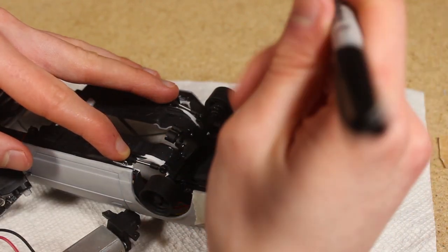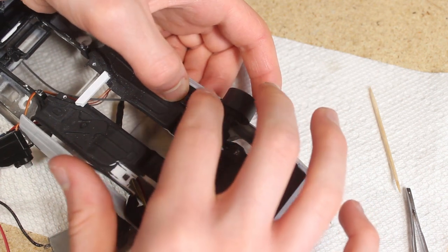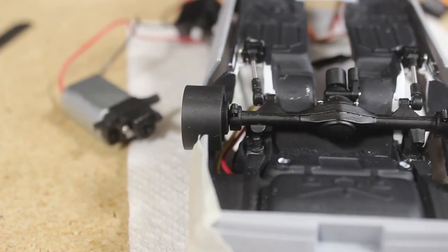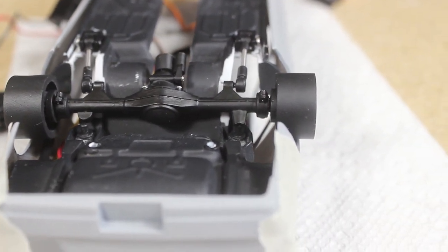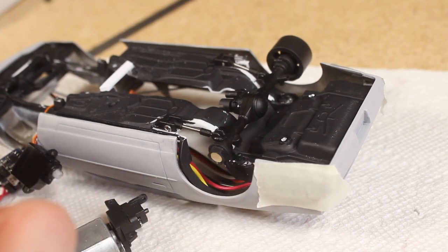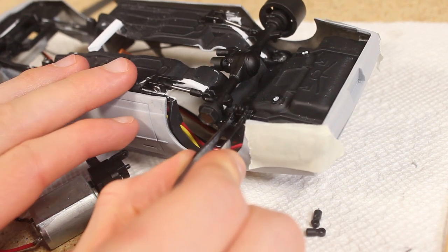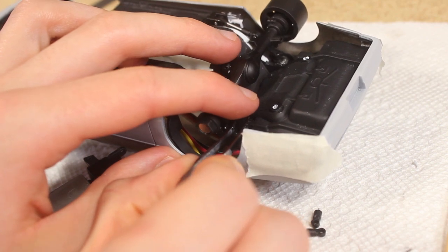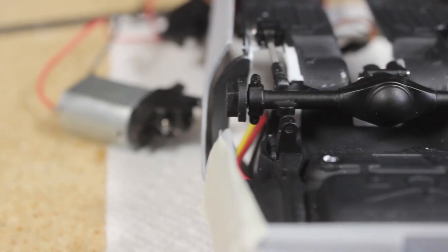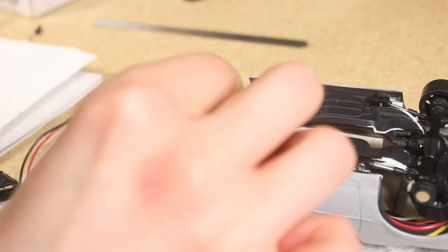After making sure that the axle is centered and aligned I marked its position. I then applied some glue to the trailing arm mounts and secured them to the chassis piece. I next installed the panhard bar mount making sure that it is at the correct angle. After that I installed the front K-member assembly.